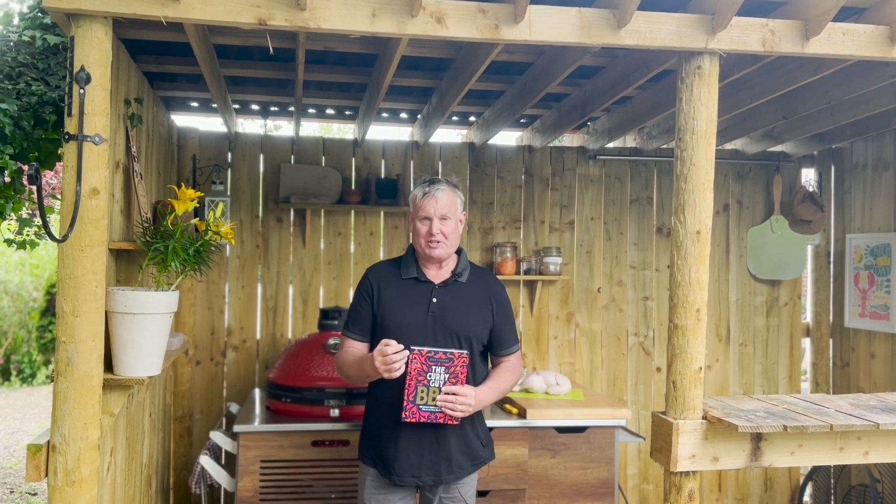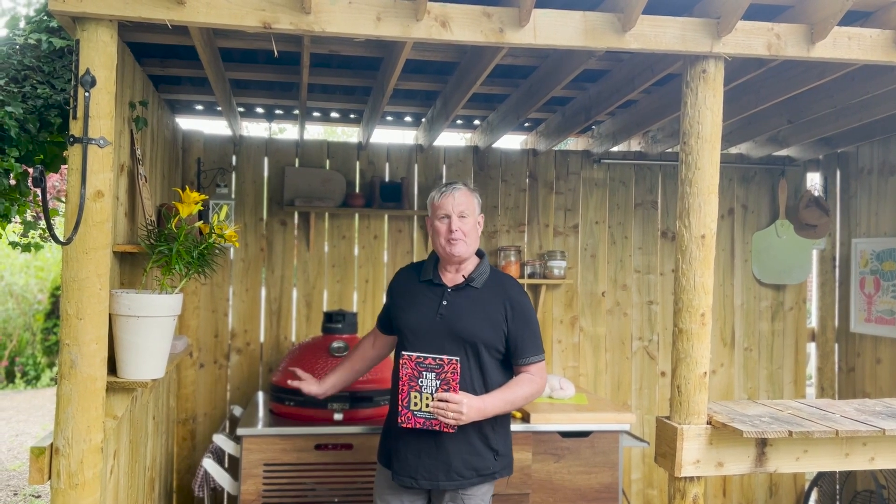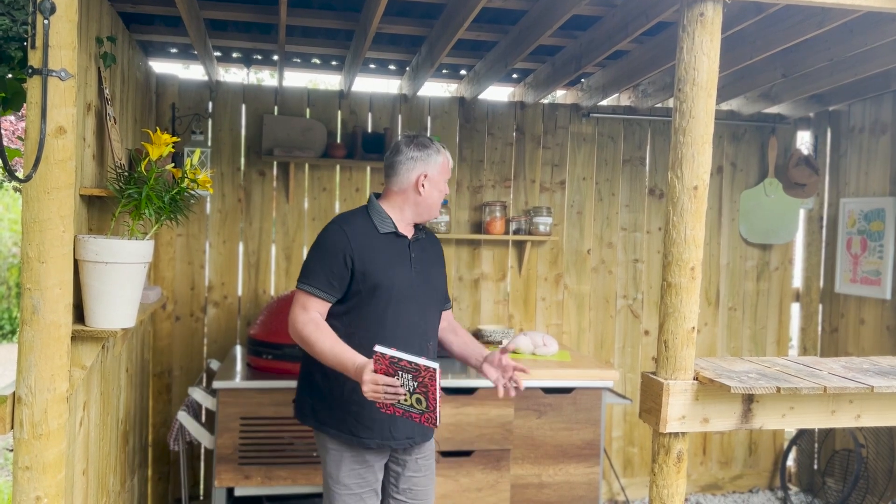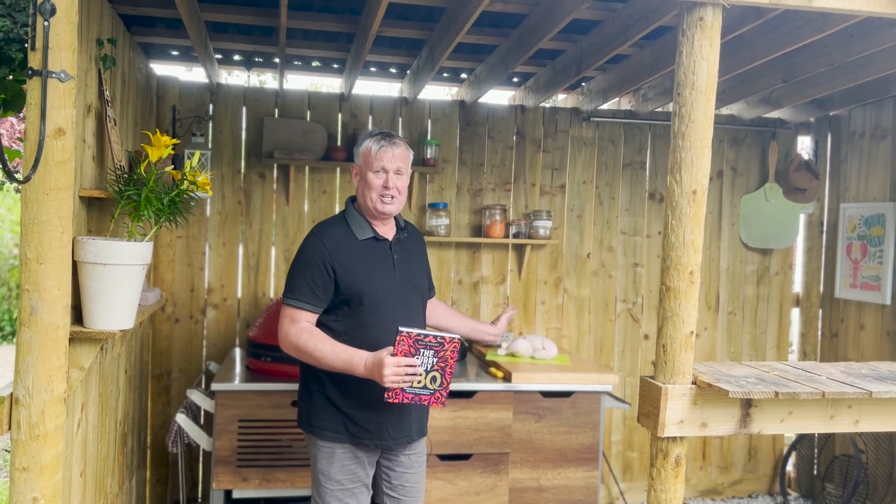Hi, Dan Toombs, the curry guy here, and welcome to the curry shack where I'm going to be making one from my brand new book, The Curry Guy Barbecue. We're going to be making some tandoori roast chicken, spatchcock chicken on the Kamado Joe back here, and it's going to be delicious. I'm going to be making three roast chickens and also a leg of lamb because we're having some people over today, but for right now we're going to focus on one chicken so I can show you exactly how it's done in the book.